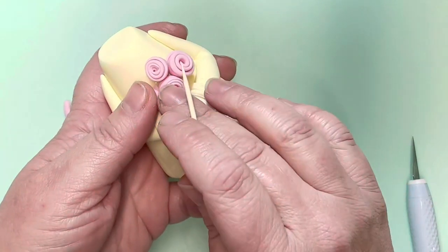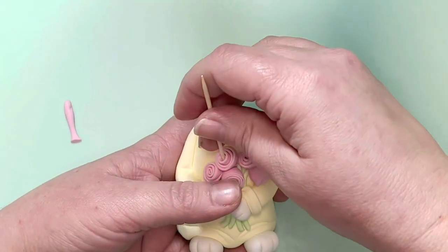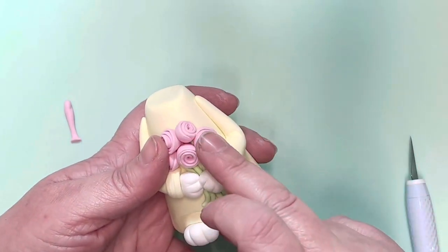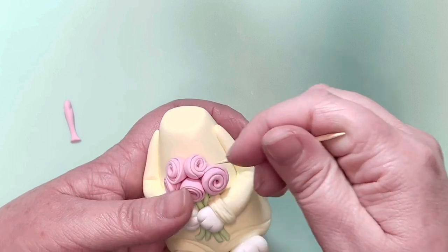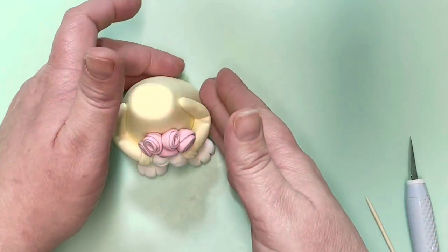Add the roses in place onto the front of your character. Try not to press too hard on the top of them because it will flatten the rose effect. If they pop off, just fix them with your cocktail stick and add a tiny little bit more glue behind them. Not everything goes smoothly all the time in the cake room! Neaten them up and there you go — your little gonk bunny is holding roses.